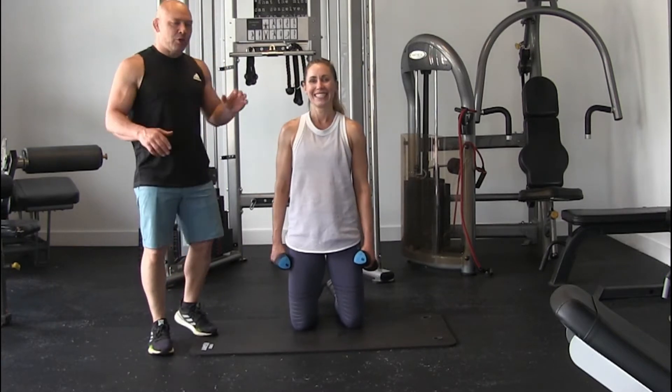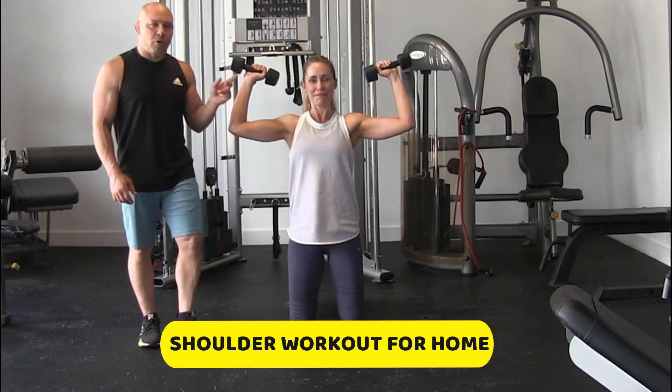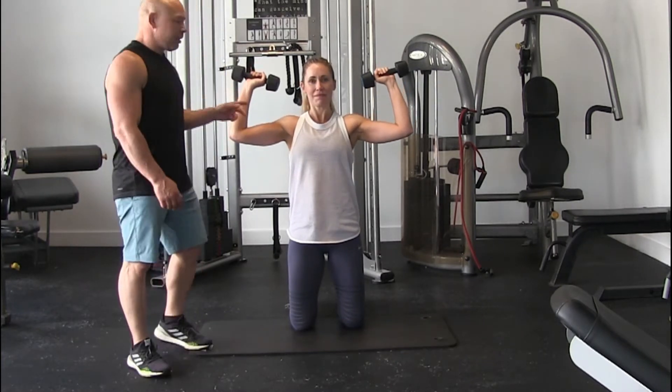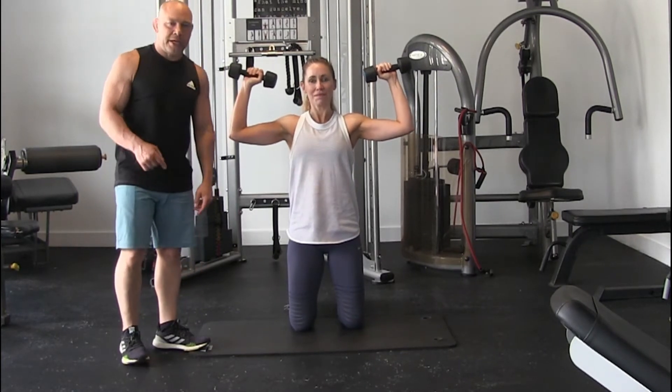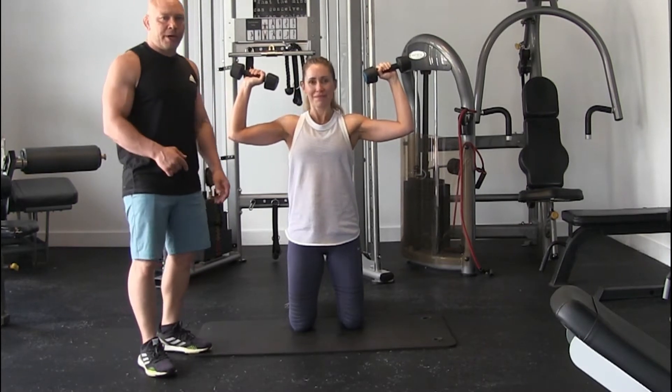Hey, Dr. Bender here and I'm with Bethany and I'm going to do a shoulder workout. Bethany's got 5 pounds, but you can go 8, 10, whatever you got. You can start light and then go up and go heavier. I'm going to give you a circuit and I'll put it down at the bottom how you're going to do it.